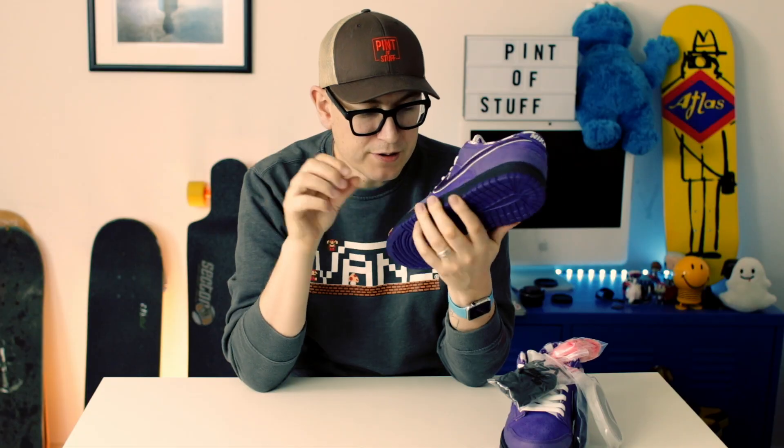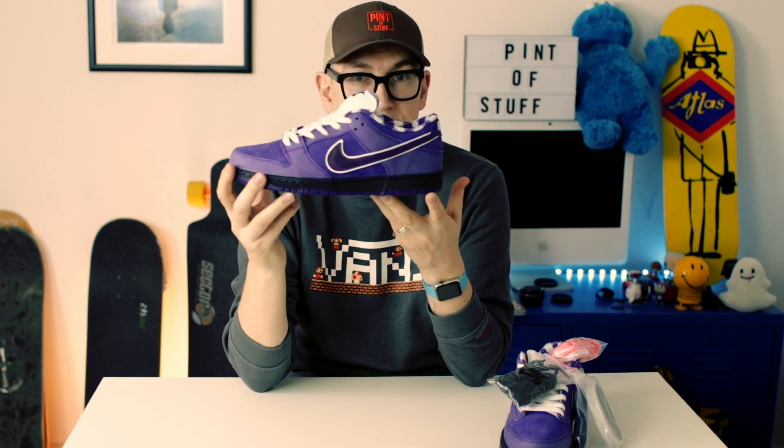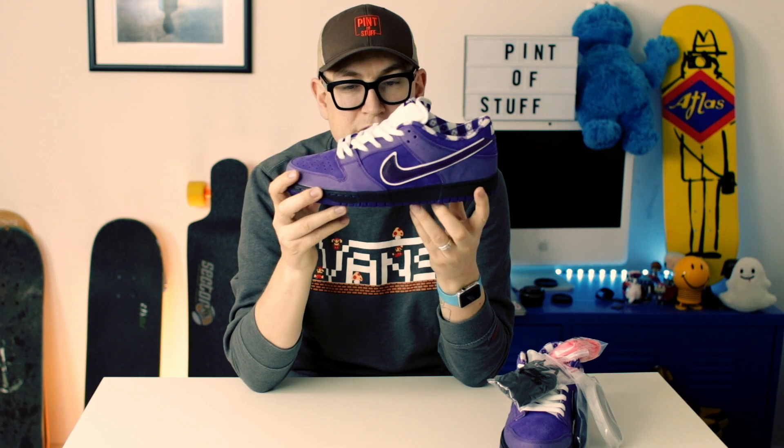Then there was a super limited yellow pair — only 38 pairs ever made in the world. If you can find those, you're a very lucky person. But Nike SB are definitely back on their game and they are re-releasing all of those original OGs.